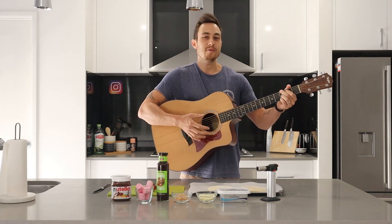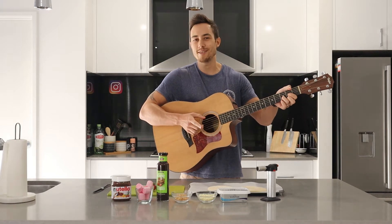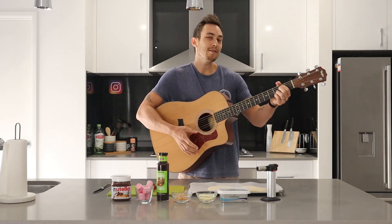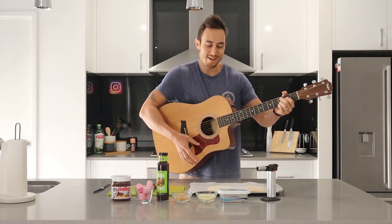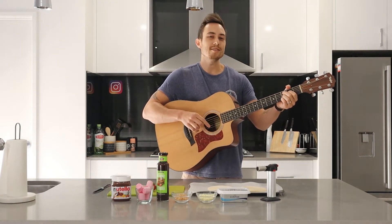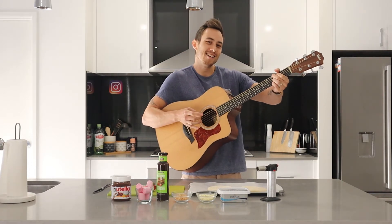I once rode away from a cheetah, riding my super fast zebra. I might go and visit my friend Rita, but today we're making dessert pizza. Yeah!